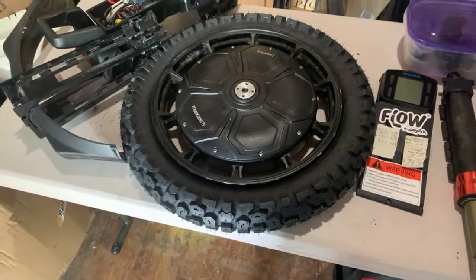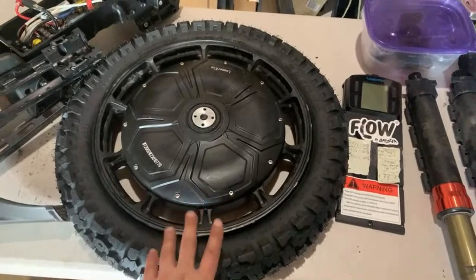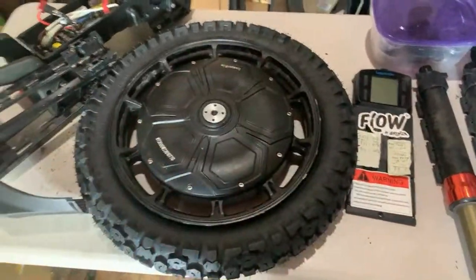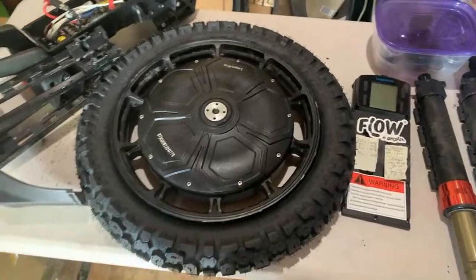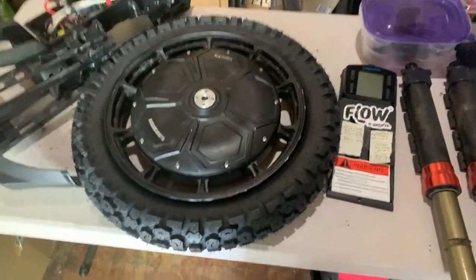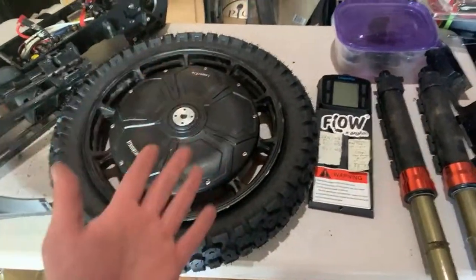I put the tube in there slightly inflated, then I tried to get the Shinko over the tire. Whether that's the right way to do it or not I'm not sure, but obviously it wasn't the right way. I was attempting to take the Shinko back off and remove the inner tube, but the inner tube is pinched now.